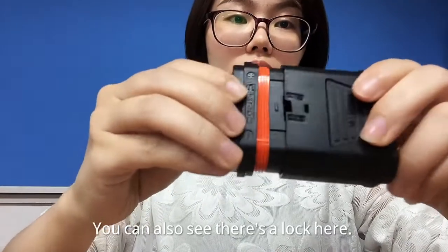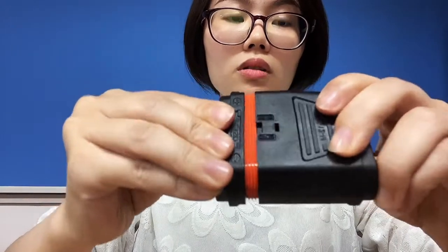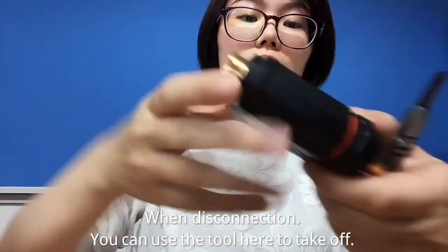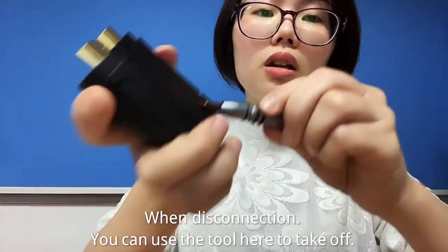You can also see there is a lock here on this connection. You can also use the tool here to take it off.